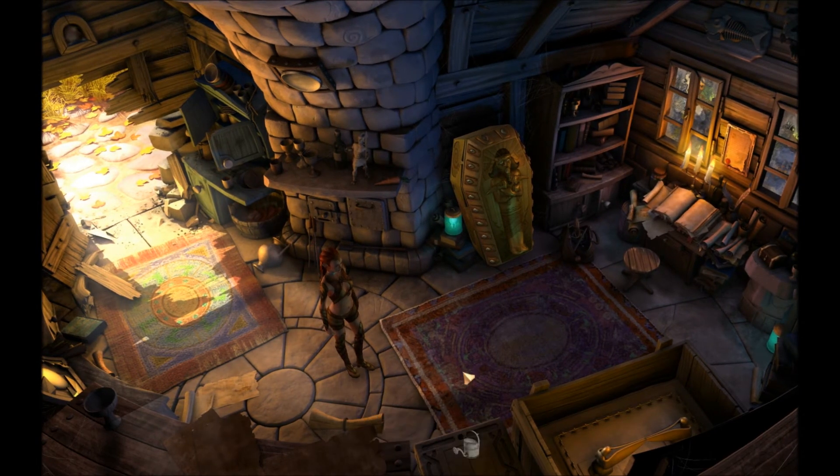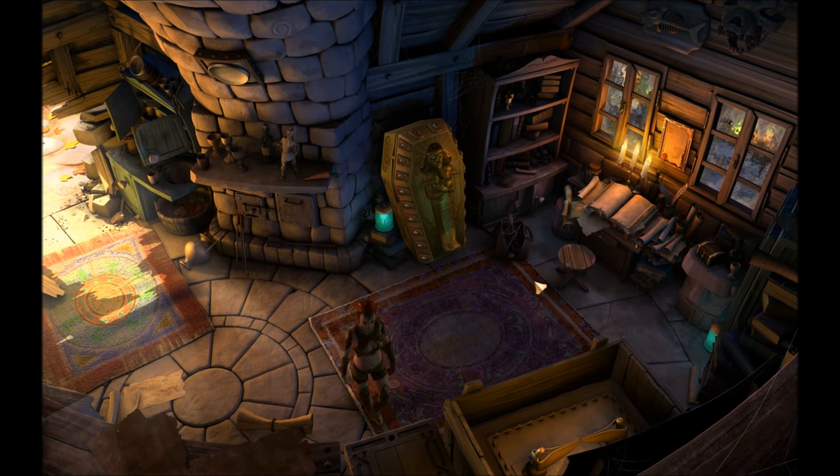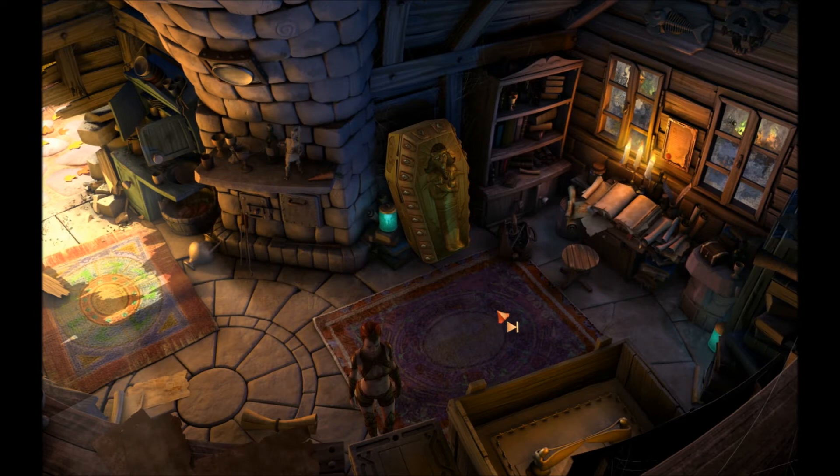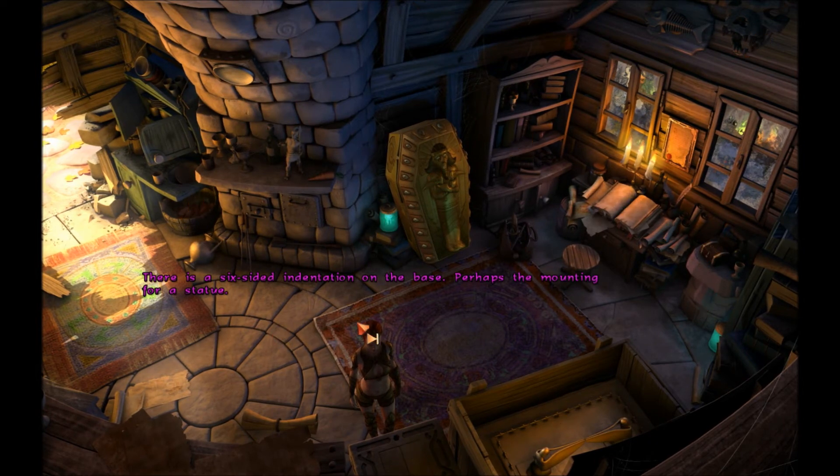Stone pillar here. Looks like the base for a statue. It's made out of stone and it's covered with strange characters. There's a six-sided indentation on the base — perhaps the mounting for a statue. Need to find a statue to mount there.